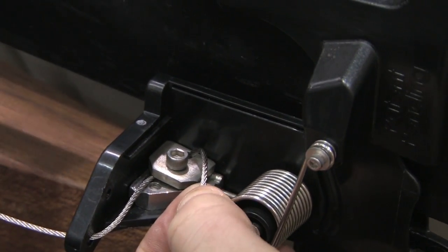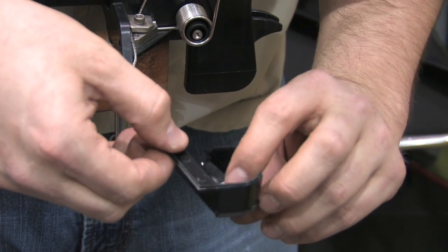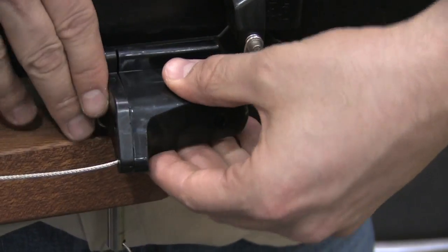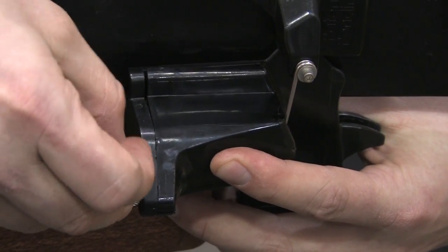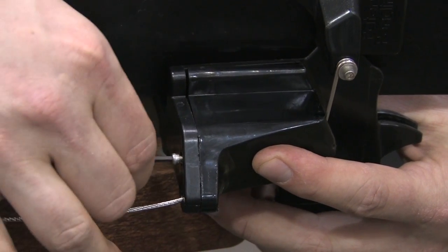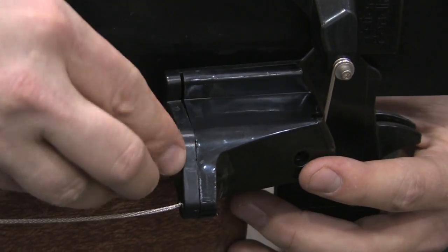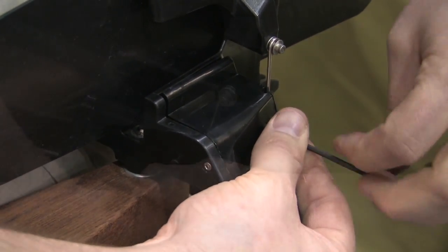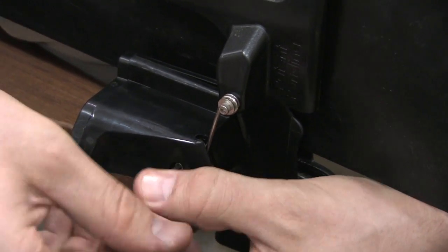You can trim off any excess rudder cable with a pair of cable cutters. Put the protecting cover on, place the washer on the inside, and put the protective cover into place. There are two allen head screws that are going to hold the cover into place — one is on the front or back side of the rudder unit, and the second is on the outside of the rudder next to the pivot point. This protective cover just keeps dirt and gunk out of the rudder unit itself.